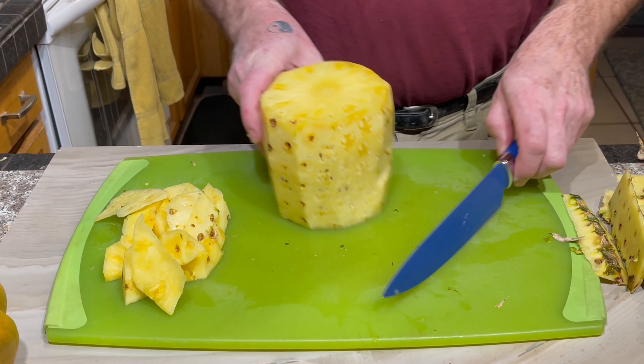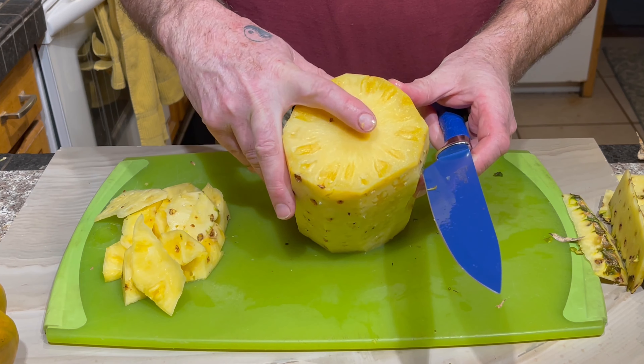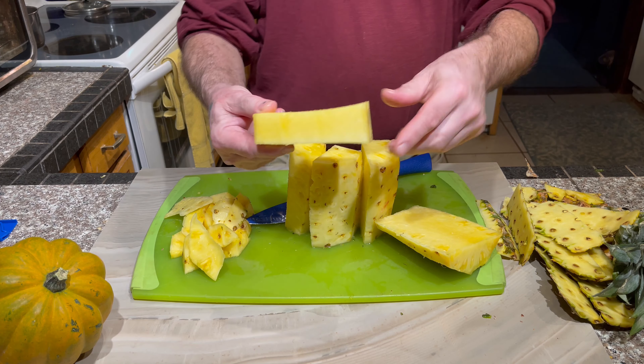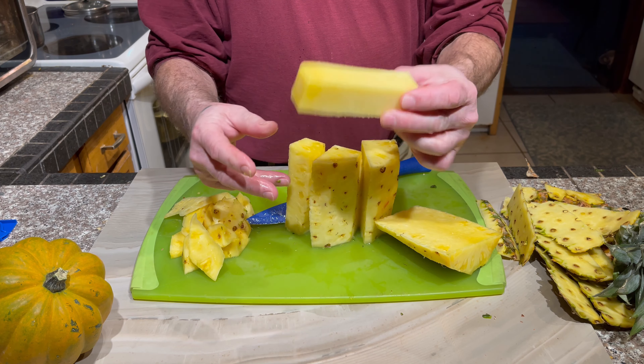I'm going to show you how to cut a pineapple. There are lots of other videos out there about how to cut a pineapple, but this video is going to show you how to cut a pineapple without having to throw so much of it away. A lot of times you see people cutting pineapple and most of it is wasted — you wonder why throw that away.